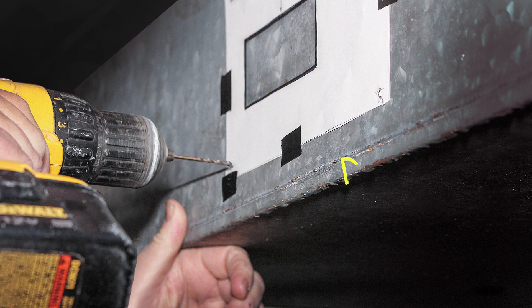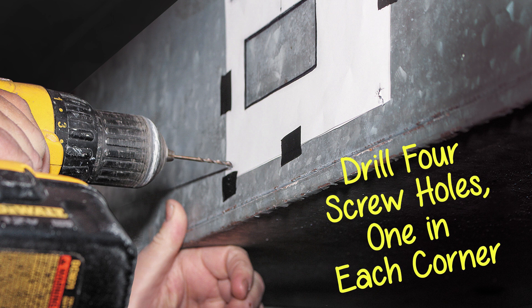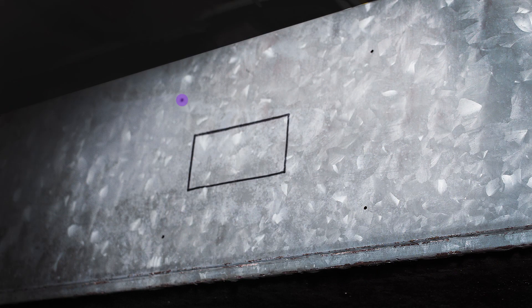Before cutting, you will drill four screw holes, one in each corner. Then remove the template.